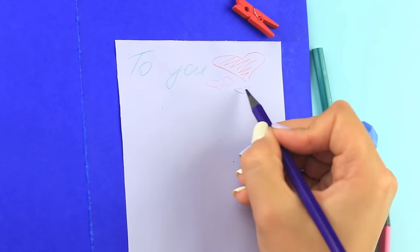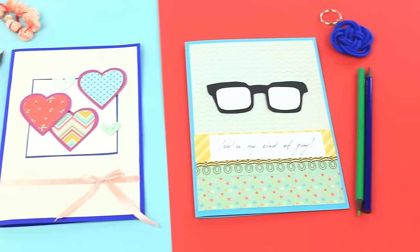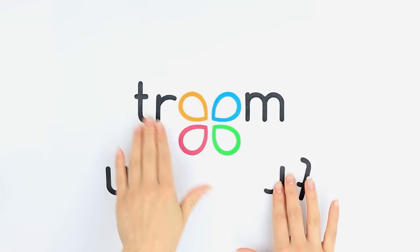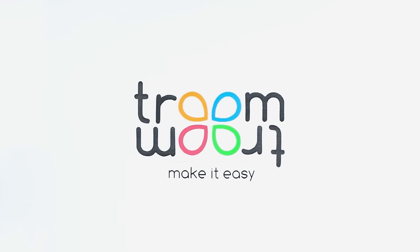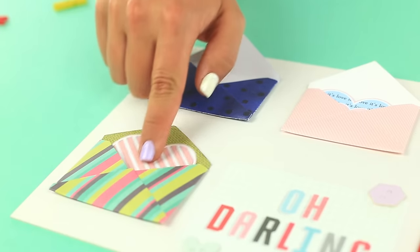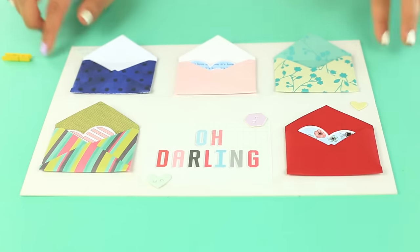This project is about how to make cute romantic birthday cards. If you need to make a gift together with your friends, you'll need a big card so that everyone can write some words together. Let's make the card!